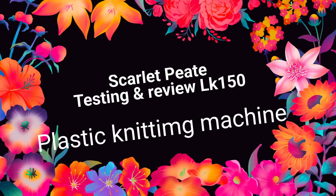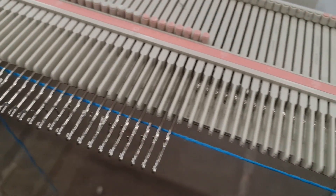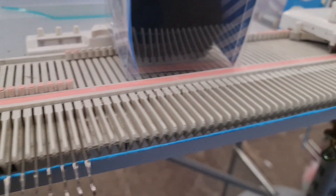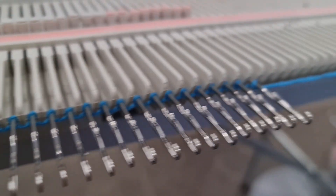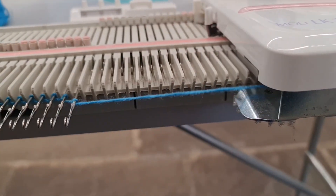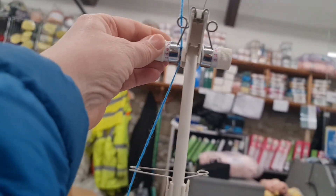Scarlet Pete testing the LK1500 here. I went to a local shop to check it out, saw this machine, and thought I'd give it a go — I've never owned one. I just did a basic e-wrap. It's quite a plastic, lightweight machine, and the tension springs on top felt like they weren't very efficient, but we'll tighten up on the top and see how it goes.